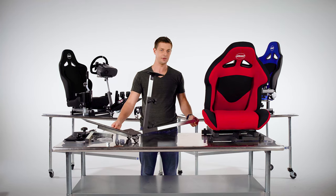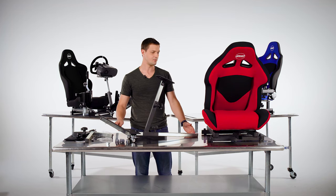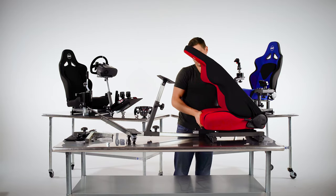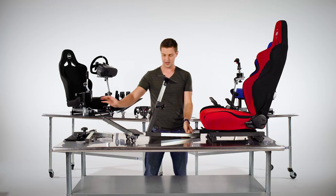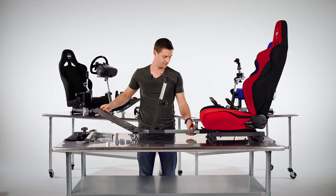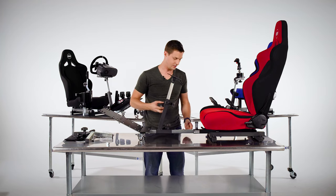Now we'll complete the assembly by connecting the pedal and the steering to the seat. Lean back the backrest and slide in the main support tube into the seat frame, then use the large knob to secure it.